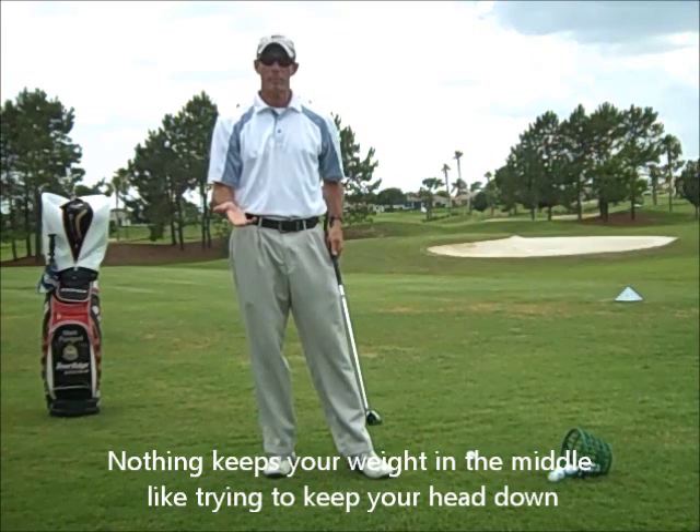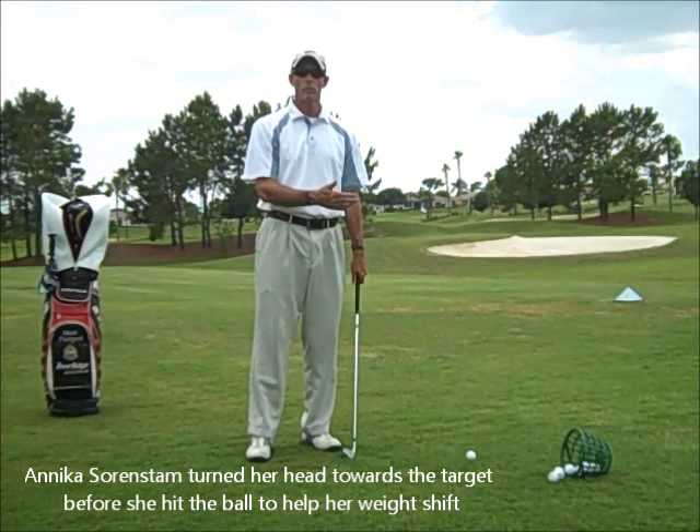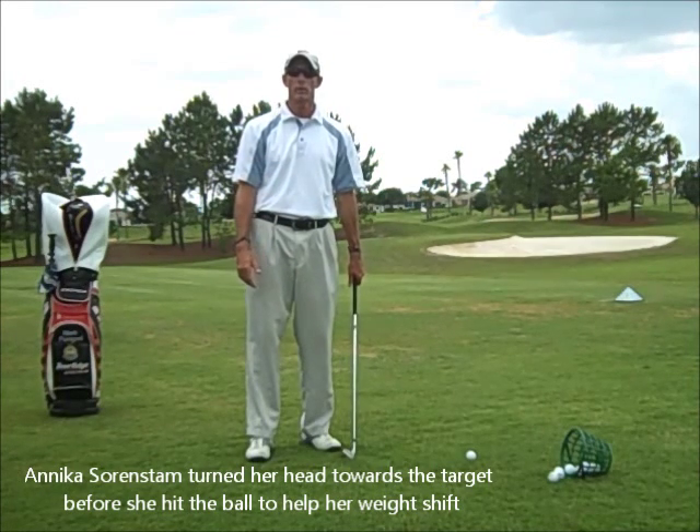It causes back pain, and if you do it as hard as you can, which is what most people do, then they really torque their lower back, and after time it starts to wear down.